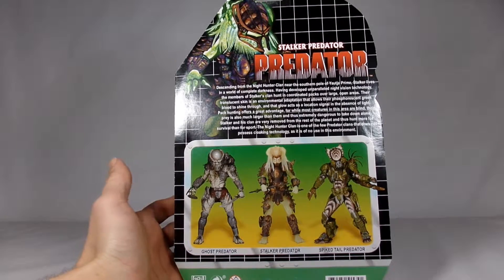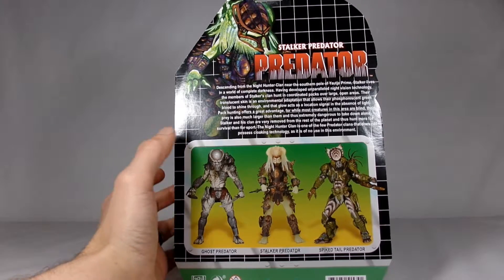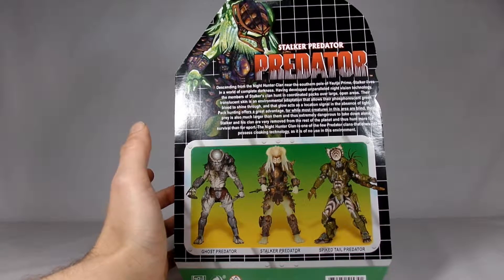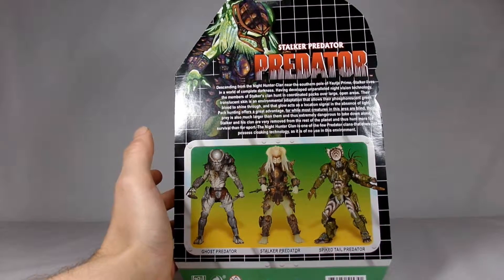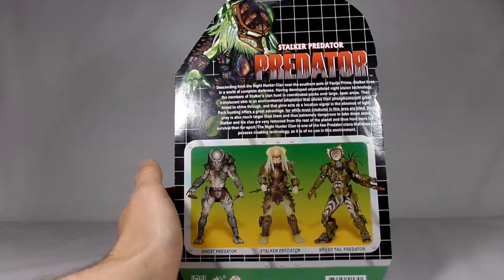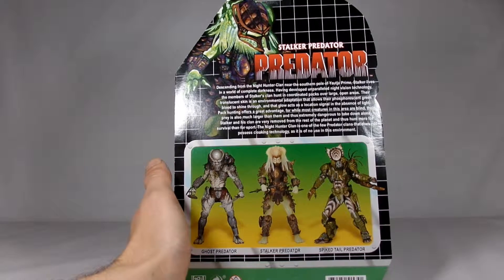On the back of the package it shows the Ghost Predator as well as the Spiked Tail Predator that came out at the same time. There's a little bio on here of the Stalker Predator. The gist of it is that they are from the Nighthunter clan and they operate in absolute darkness. Their translucent skin is an environmental adaptation that allows their phosphorescent green blood to shine through, and that glow acts as a location signal in the absence of light. Pack hunting offers great advantage, for while most creatures in the area are blind, their prey is so much larger than them and extremely dangerous to take down alone. His clan is very removed from the rest of the planet and thus hunts more for survival than for sport - a different group from the other Predators that hunt for the fun of it.